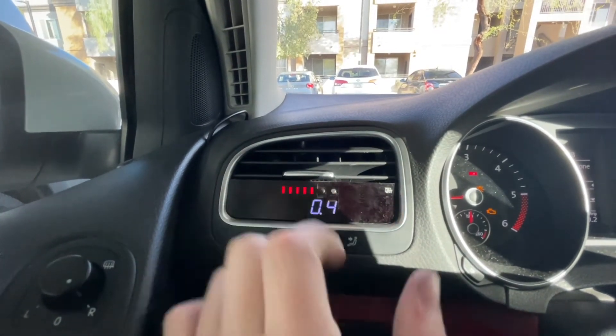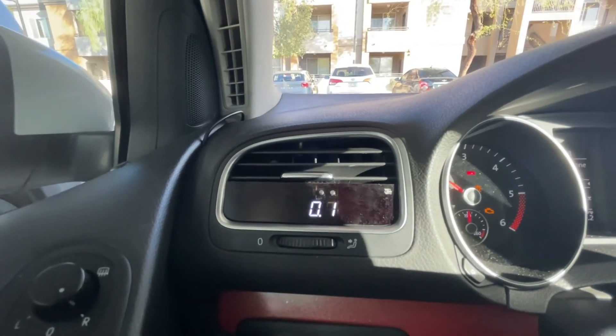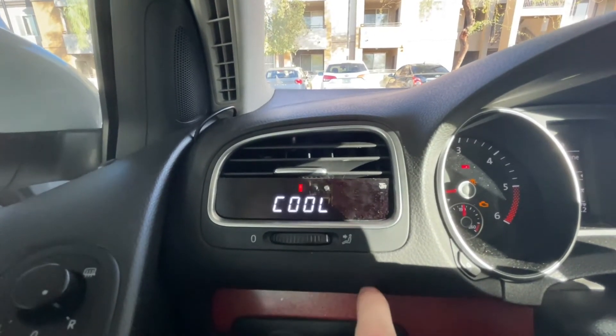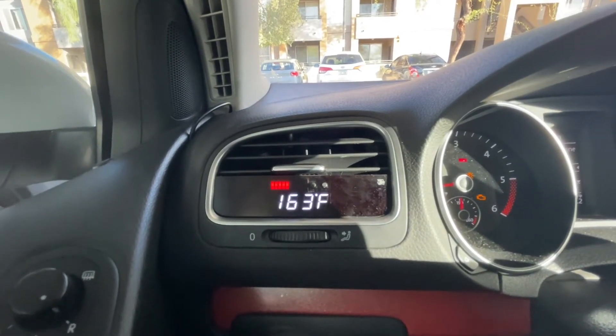This button is to reload it for more accuracy. Right now we've got boost — if I give it a little tap it'll show some boost right there. It reads boost and it reads coolant temperature, which is really nice.